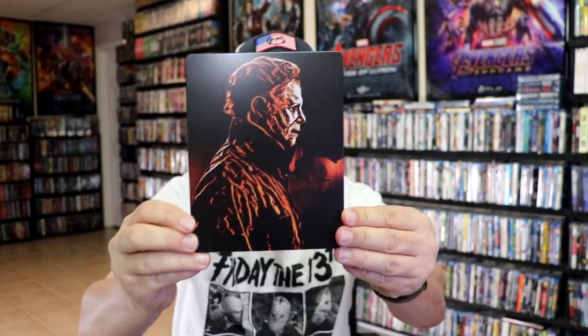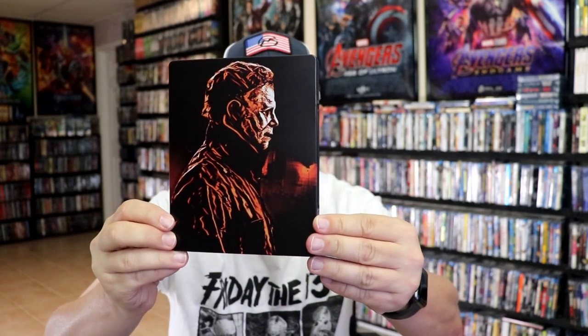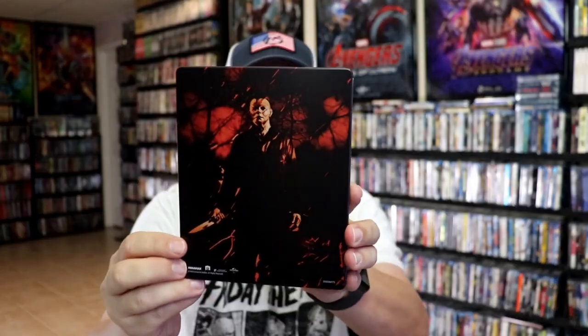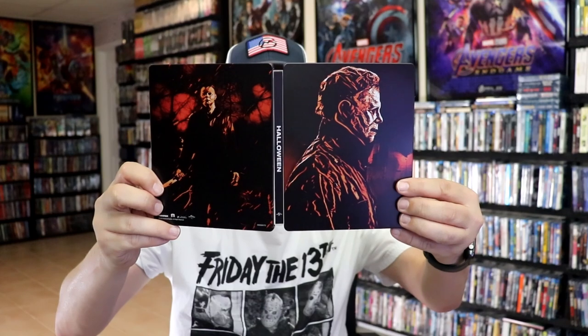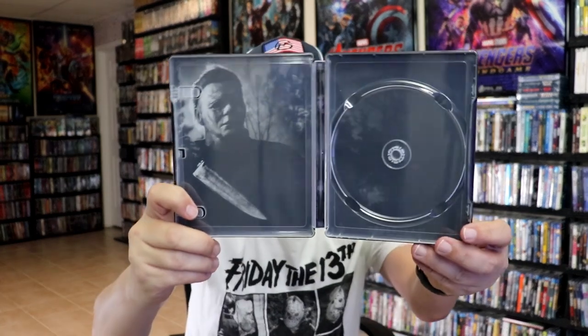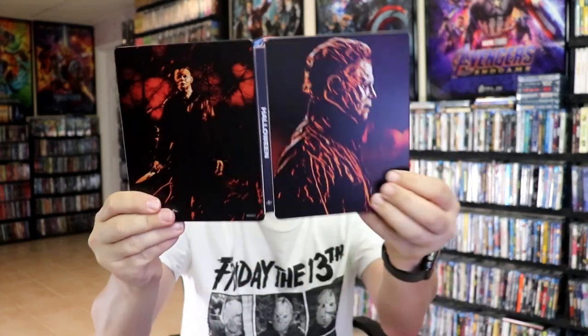First up we have Halloween — this is the 2018 version. It is a matte finish on all three of these steelbooks. There's no embossing or debossing on any of the steelbooks. Here's the back. Open it up — we have our front and back together. These steelbook releases only come with a 4K disc; there is no Blu-ray disc included. But I did get the art cards that were included in the UK packaging, so there will be art cards for each one, which I'll show at the end. Here's the disc art and the inside artwork. I really do like this artwork on this edition.